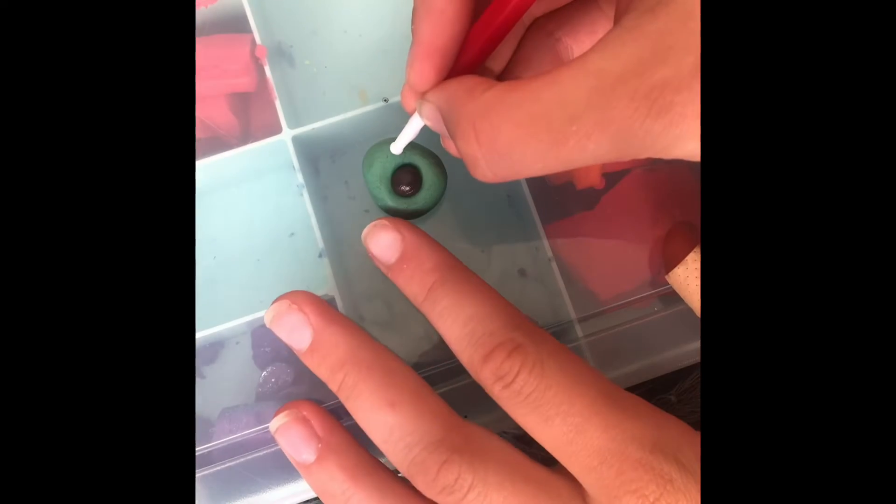Okay, next what we're going to do is make the mouth. By the way, my friend Beauty Views is making this along with me — hi! And I'm going to show you how hers turns out.